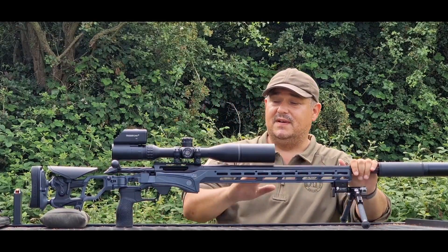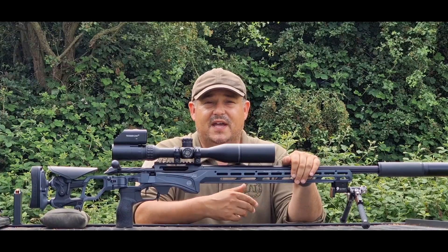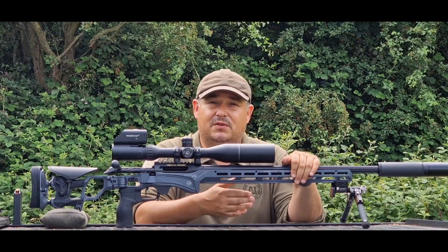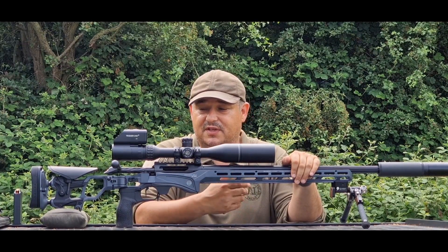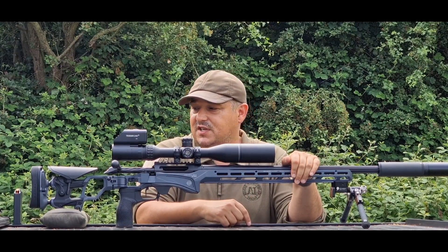Overall, it's a stunning rifle. They are expensive — just shy of £6,000. But to be fair, for what you pay for a custom rifle with a chassis and everything else, you're basically just cutting out the middleman and getting the end product as a factory-finished unit.